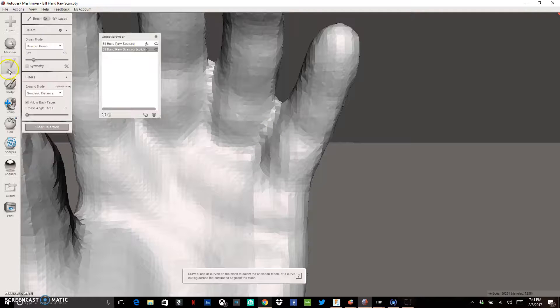To do that, go over to Select. That gives you a brush. You can change the size — make it bigger or smaller. We want a brush size that can get in between the fingers. About size 20 looks about right for my particular scan.